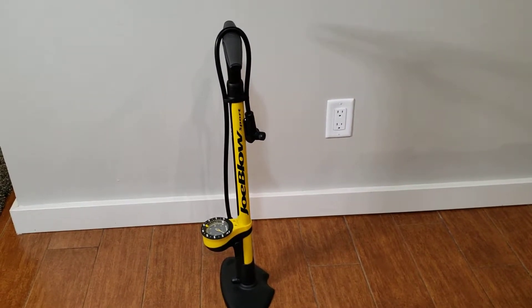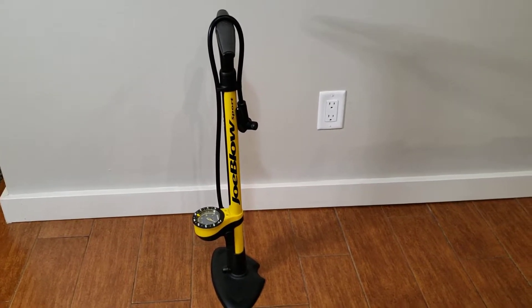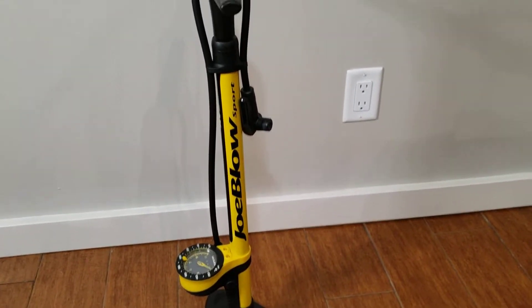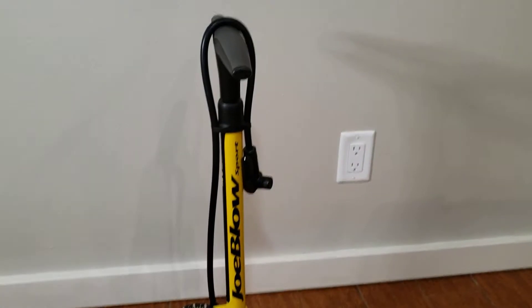I wanted to do a quick review on the Joe Blow Sport pump. I've had this for about a year now, maybe slightly over, and no issues to speak of.